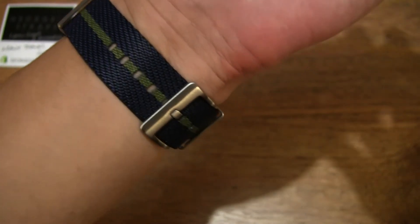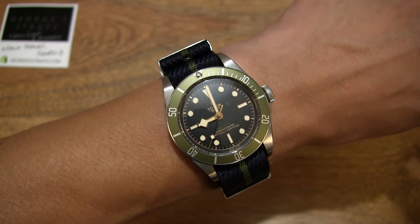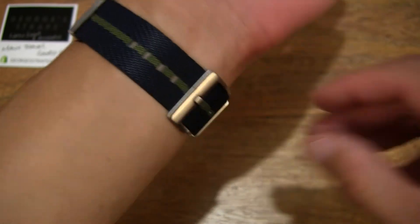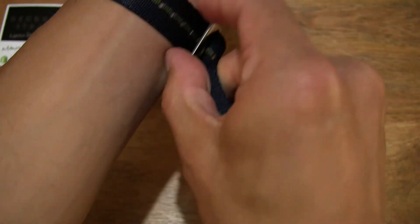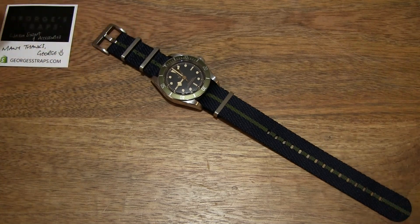And the pin positions as well. Nice fitment of the strap on my wrist. So that's the Georgia Straps French Nylon NATO Watch Strap. Thanks for watching and happy strapping.